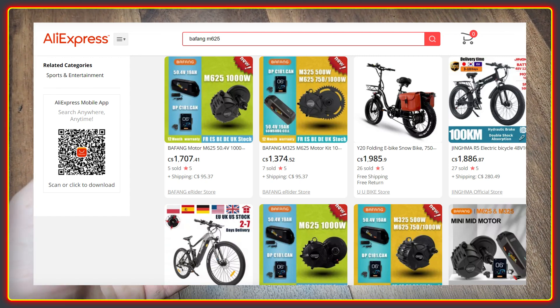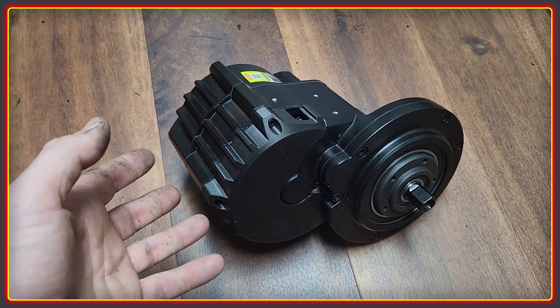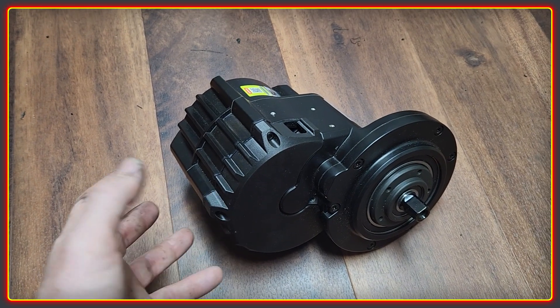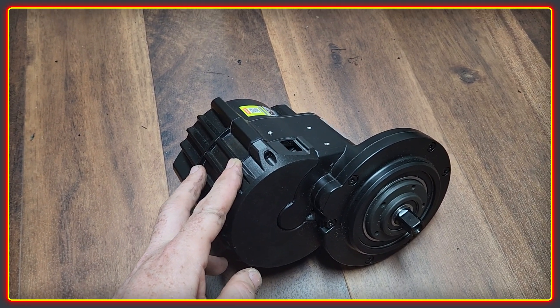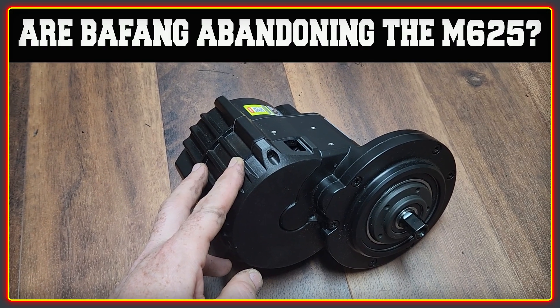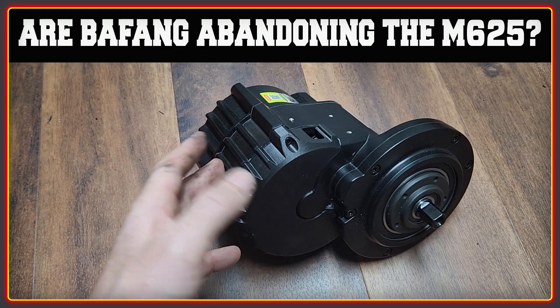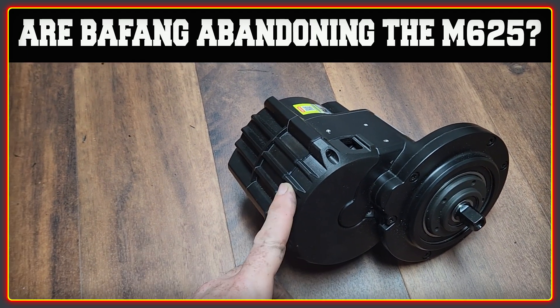The options are now much more restricted on AliExpress as well, with fewer listings. You can still get one from Inura — I still can't pronounce it — but I had to scroll quite a long way to find the information, and it doesn't look like they're pushing it particularly hard.